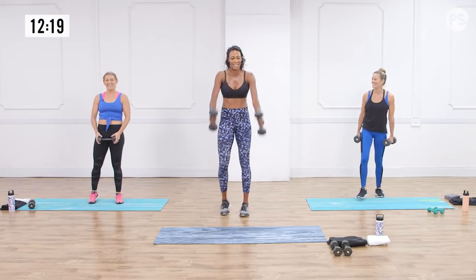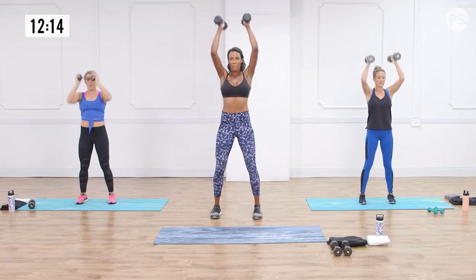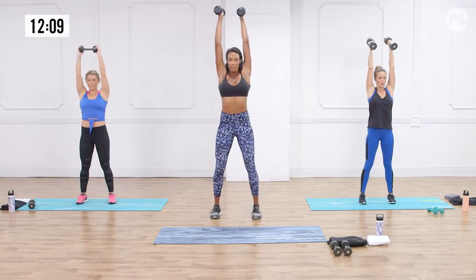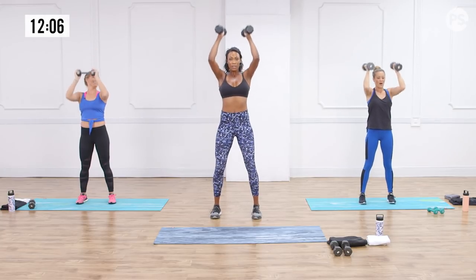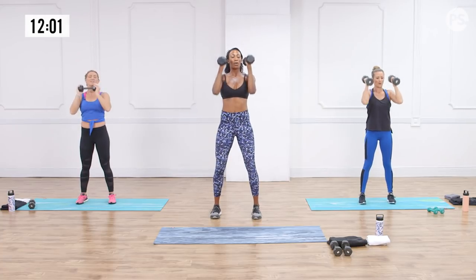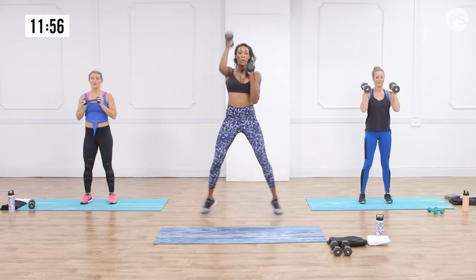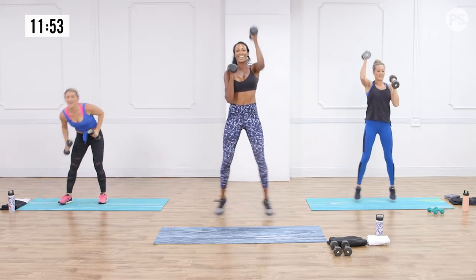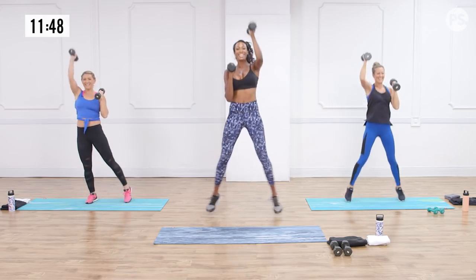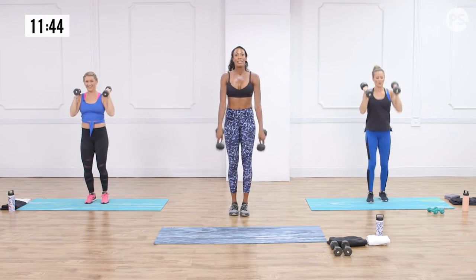Before we move on, we're doing dumbbell presses — belly button in, arms straight up above the head right next to your ears. I like having the palms facing in because that's less strain on the shoulder joint. A lot of people's shoulders aren't that strong, so it's good to modify. Then we do the push press with jumping jacks. That was our last round of those.